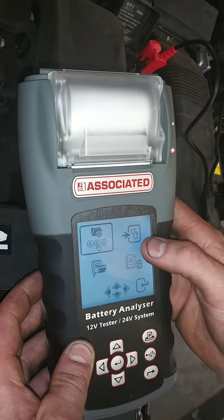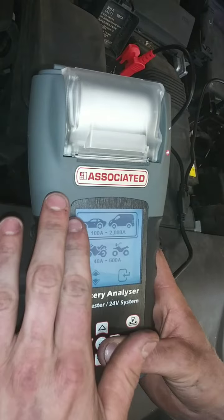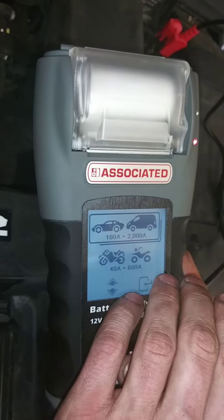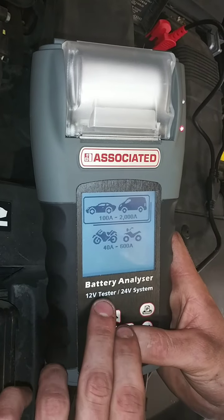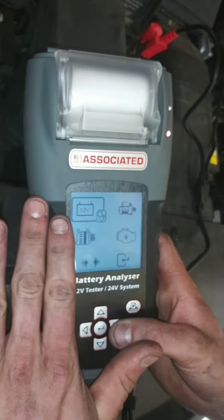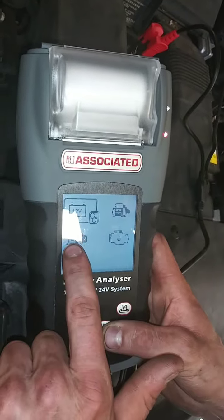Right here is your diagnosing section. You can be working on a motorcycle, ATV, car, van, or semi-tractor even. The 24-15 model is capable of the 12 or 24-volt systems. You go here, and now you can test your battery, starter, ground, and alternator.